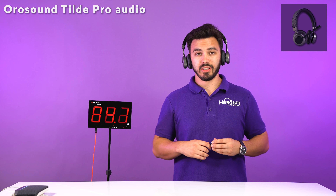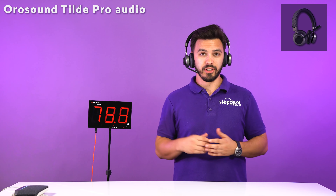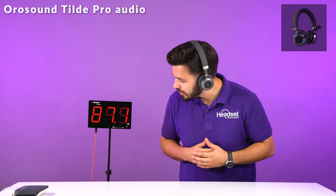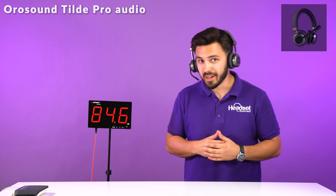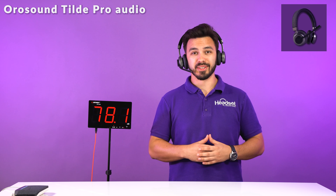This is what it sounds like with the microphone on, and this is what it sounds like with the microphone off — you can hear the difference. When you have the microphone back on, that's how easy it is to switch between the two. The decibels are going pretty loud, about 77 to 80 decibels on the office ambient noise.